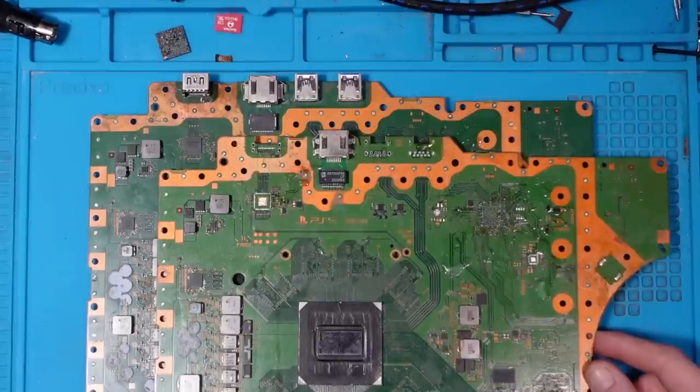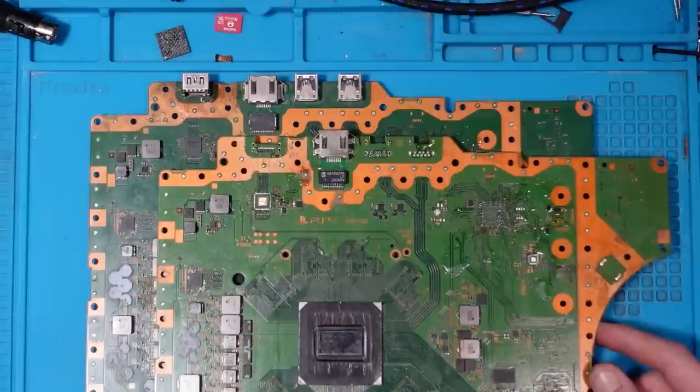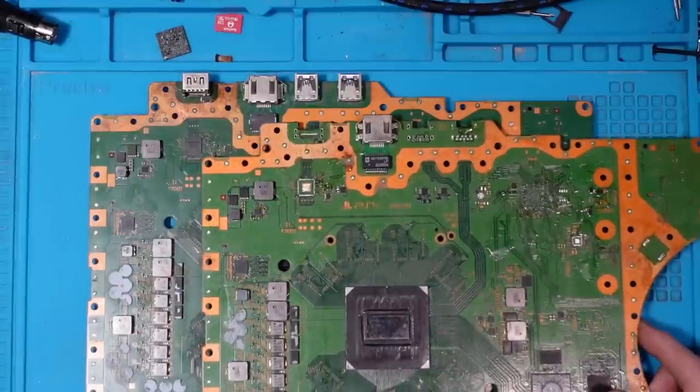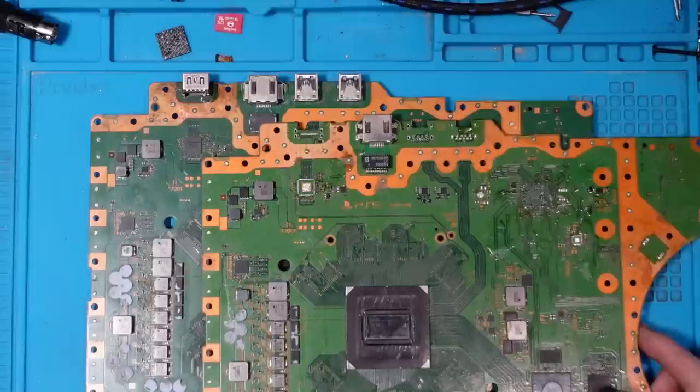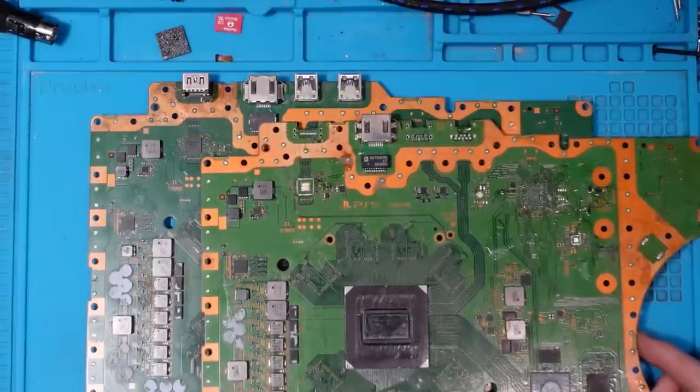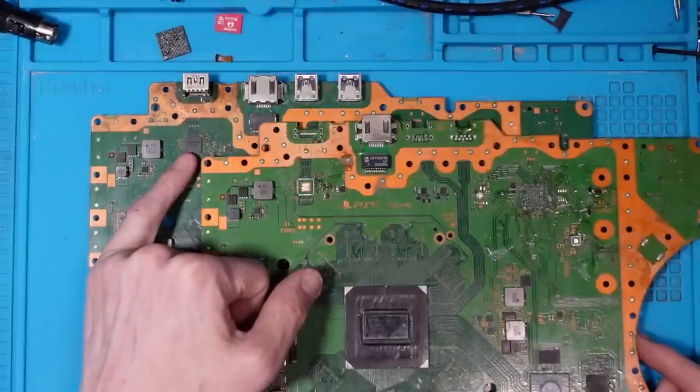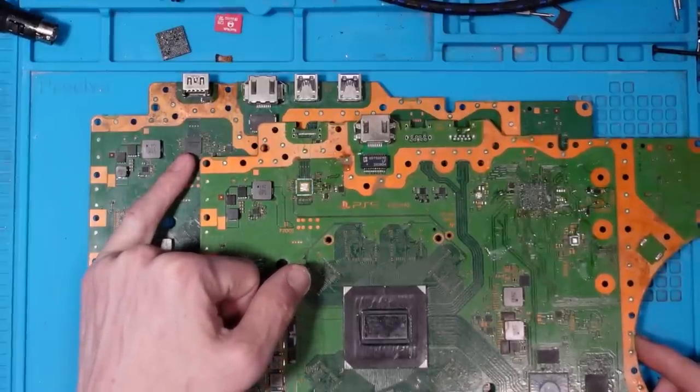Sony are offering out-of-warranty repairs for £240, which is around $300. So if your console is out of warranty you can contact Sony and they will help, but they will charge a premium. At the time of filming, the HDMI encoder is generally going to be unfixable unless the technician has a donor board — the fix is to take the old encoder off and replace it with a working one, which should fix all display issues.